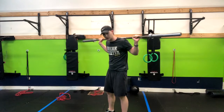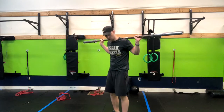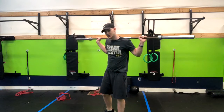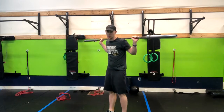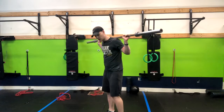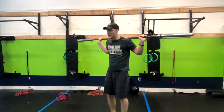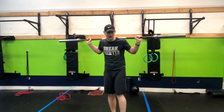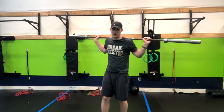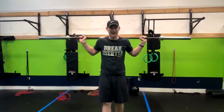If you have trouble leaning forward or if this causes you any back pain, you might want to get with a coach or move to a different option like a goblet squat until you're able to get some coaching or build up the proper strength. If you're leaning forward quite a bit, I recommend putting something under your heels like a 10-pound plate or a couple of 10-pound plates. That's just going to give you more mobility to keep your back in a better position so you can do this movement safely. So that is the back squat.